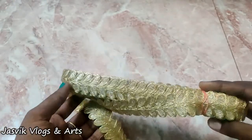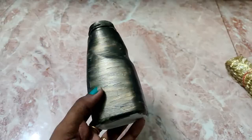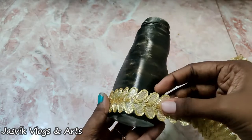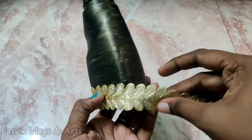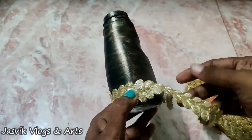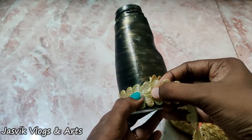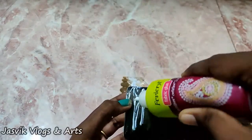If you want to make a golden lace, you will need to make a design like this. This is a simple work. If you want to make a lace, you will need to cut the lace. This is a fabric look.